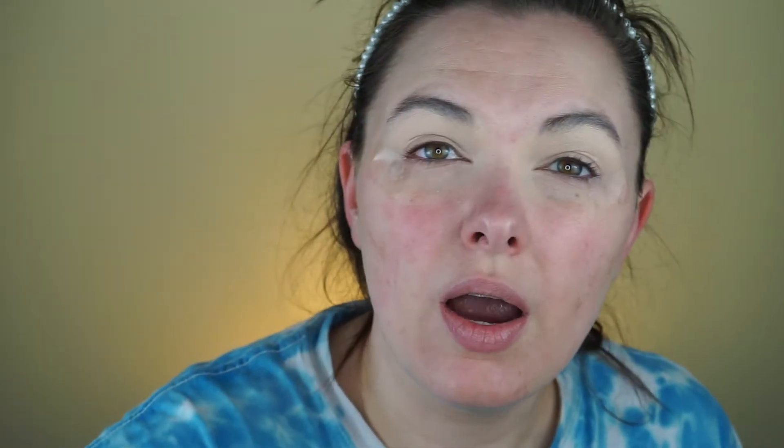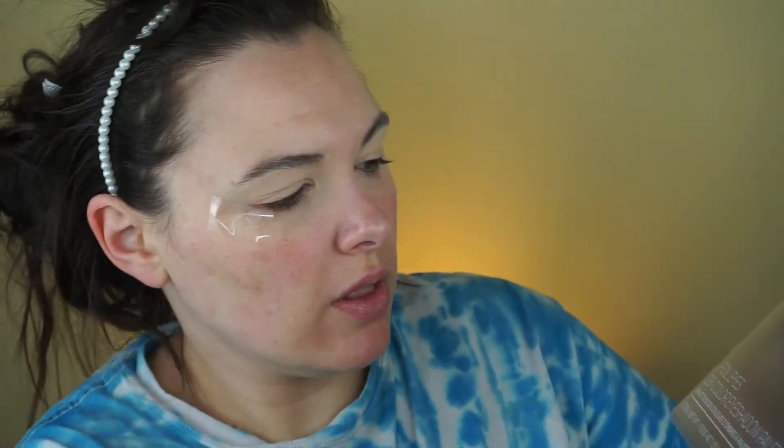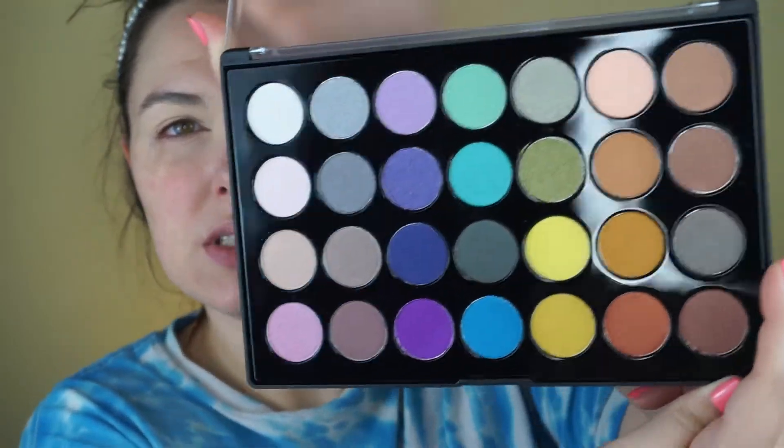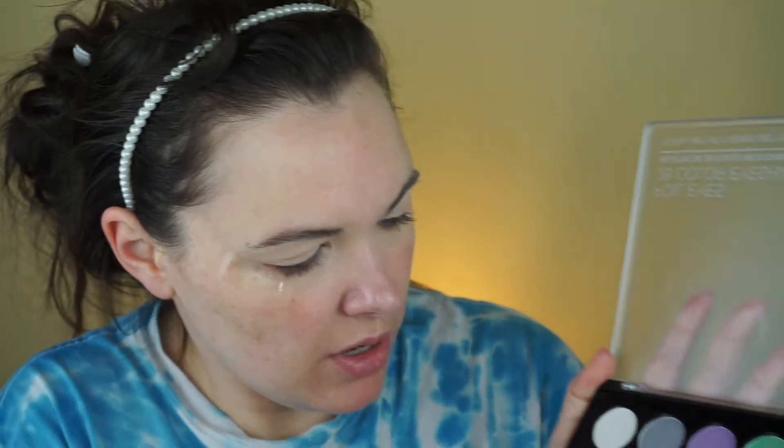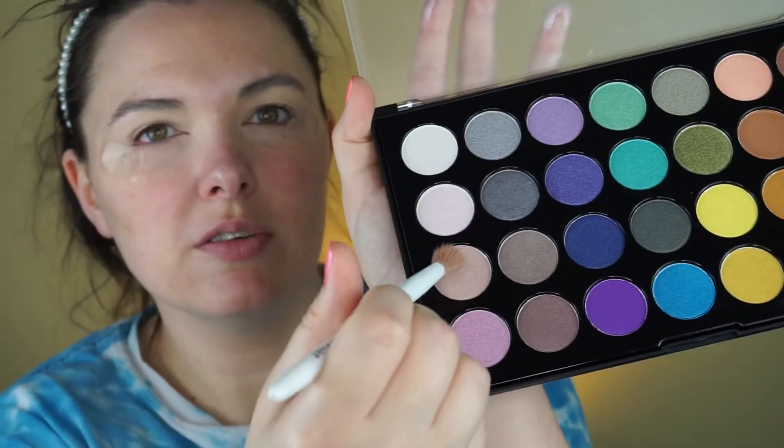I went ahead off camera and primed my eyes with this Neutrogena concealer — the Healthy Skin Smoothing Stick concealer. I just put it down instead of eye primer. Now I'm going to use this BH Cosmetics Foil Eyes 28 Color Eyeshadow Palette. I use this color first.